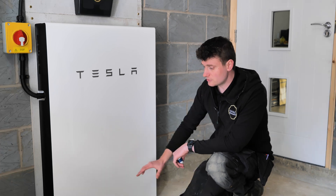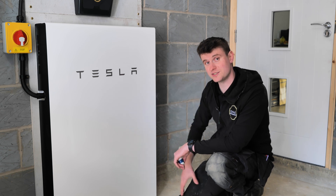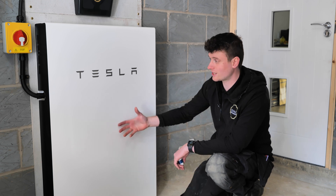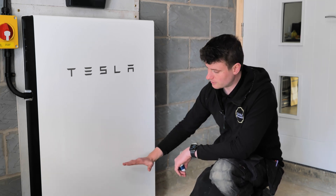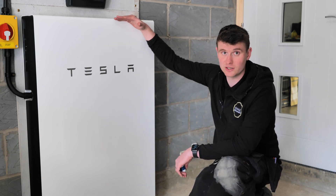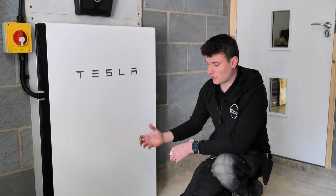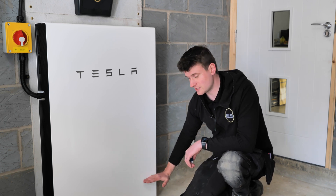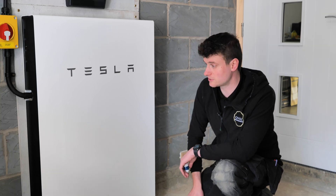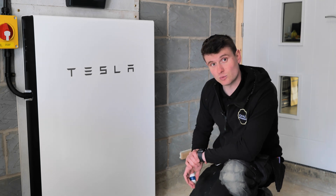We've set the reserve to 20% so it'll always keep that level - like a tank - so that if there's a power cut it can draw on that power to keep the lights on. You might decide that in summer months there are fewer power cuts, so drop it down to 5 or 10%. The solar comes back on with these systems too, so there's more chance you can store more power. The minimum capacity is just a minimum - you might have a fully charged battery during a power cut. Some customers go to 10% in summer and 40-50% in winter. It's completely up to them.